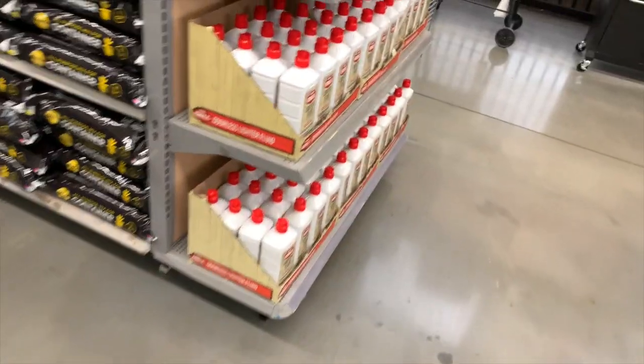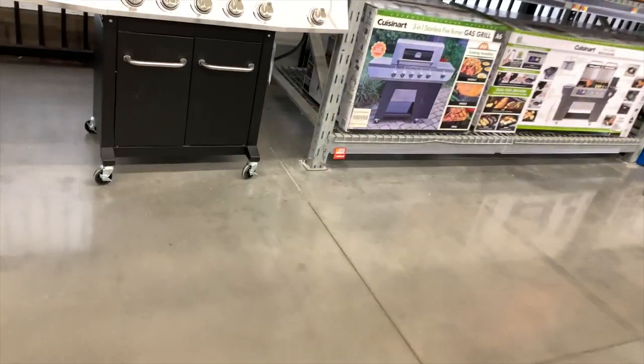They don't have HART lawnmowers here — they do not. So I explored this Walmart and they do not have lawnmowers here. I do know of a location where they do have it, but I'm done with this one for right now. Please subscribe to the channel, hit the bell button to be notified of future videos. This is Dave Nicholas — thank you for tuning in and I'll see you guys next time.